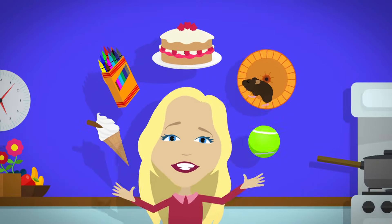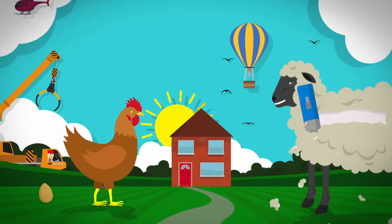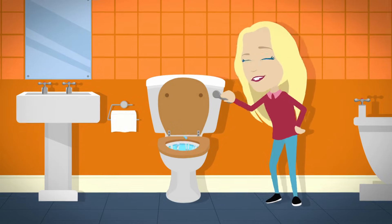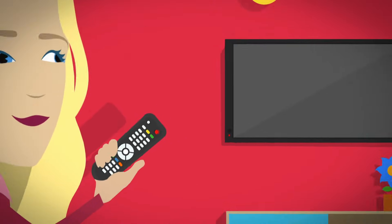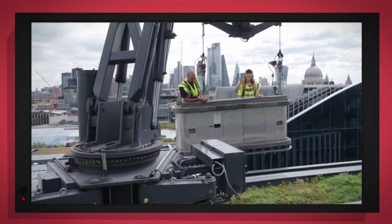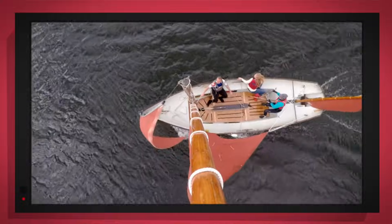There are lots of things all around, lots of exciting things that surround us. But how does it work? Do you know? How is it made? Do you know? Things that go up, things that go down, things that go up, things that go round. We've got special cameras to show you inside.